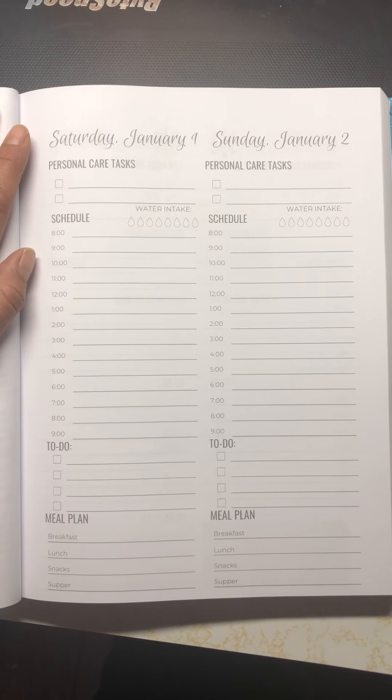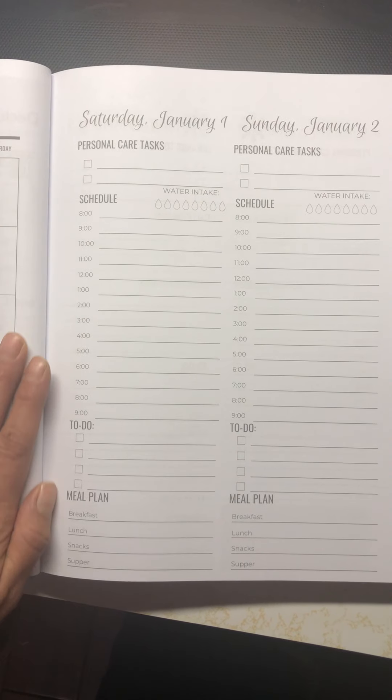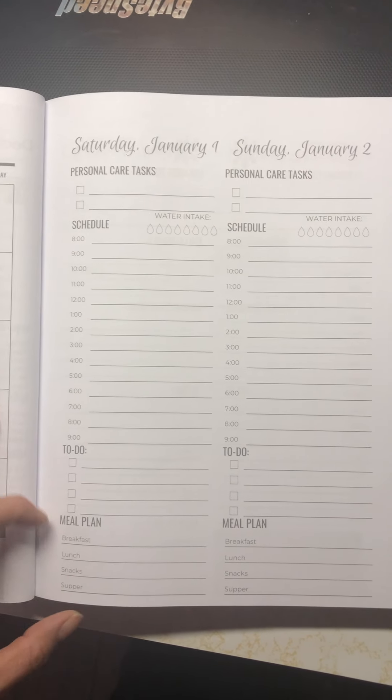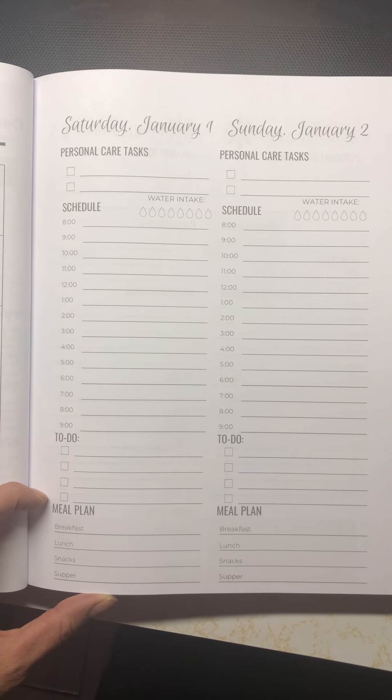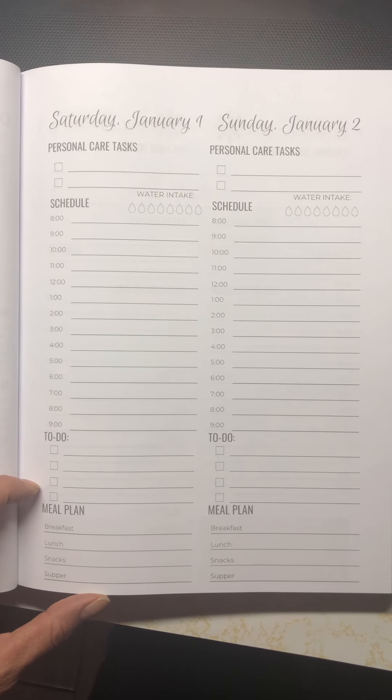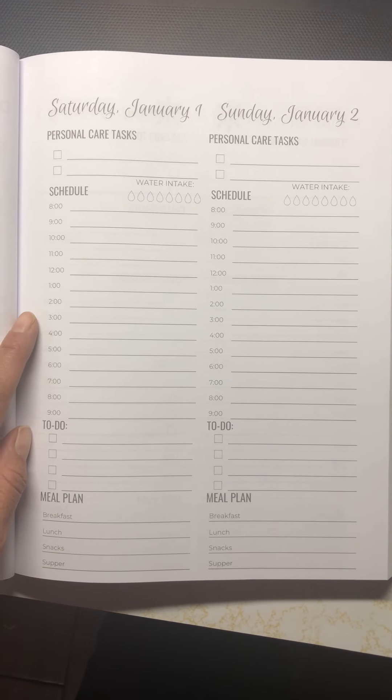This is actually a weekend view since it starts on a weekend. You have a meal plan, just helping you keep organized. There are some simple to-do lists because there's always something to do, especially when you're on a farm or you're running your own side business.